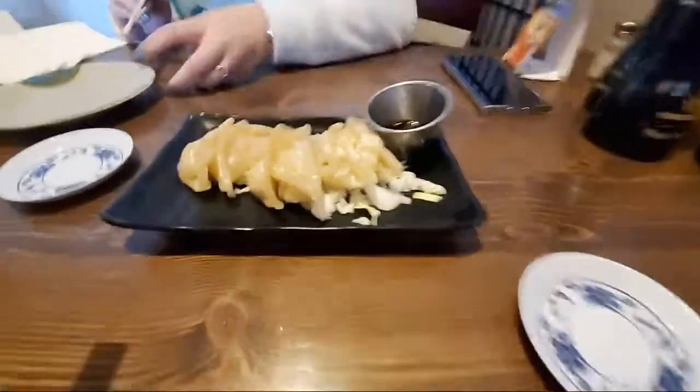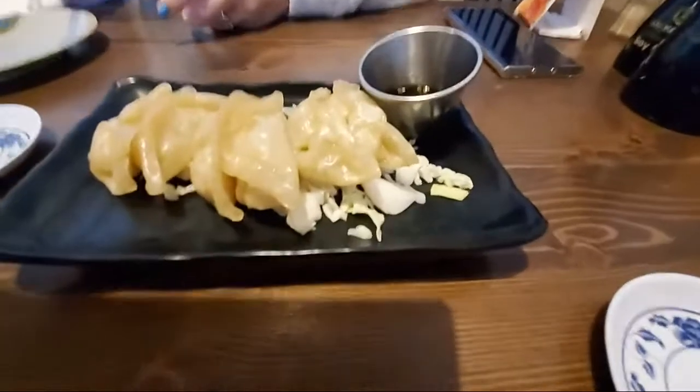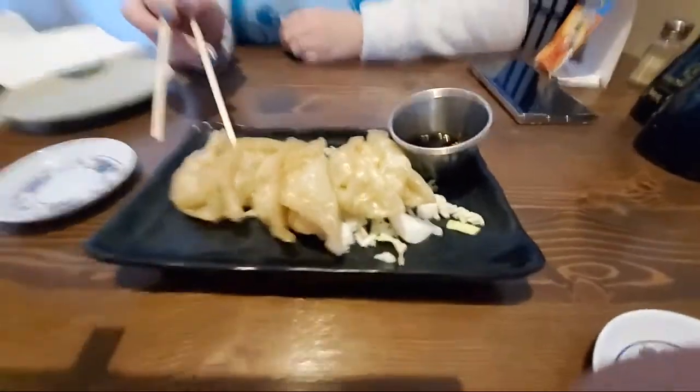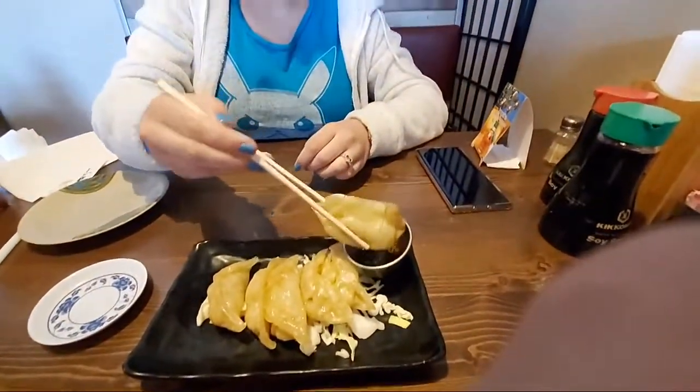So the first thing we are going to try — first thing on the menu is steamed pork gyoza. So we will have Eden give it the first try.